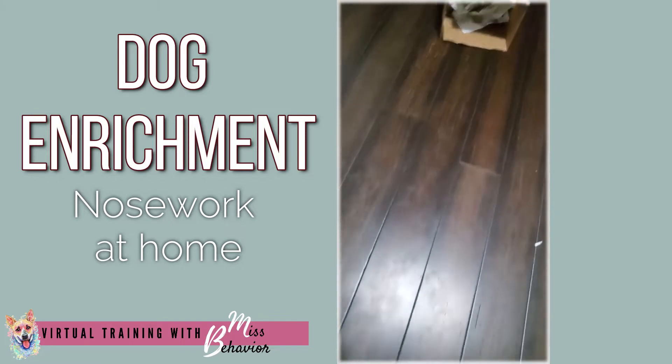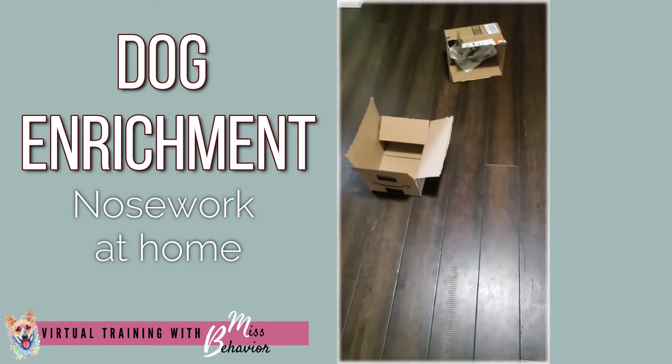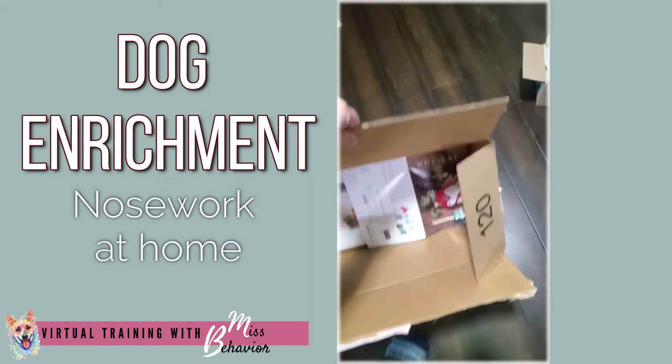No cheese in that one, though. And another box, no paper. And actually, I'm going to grab one more. And then one more box with some paper in it, no treats, though.